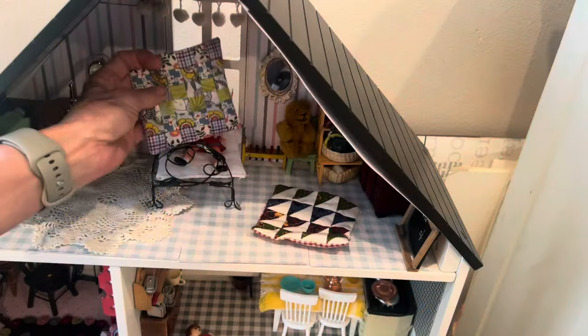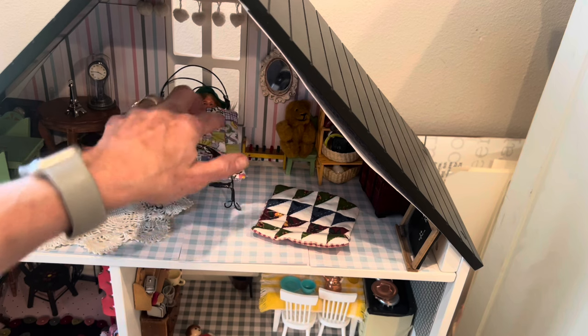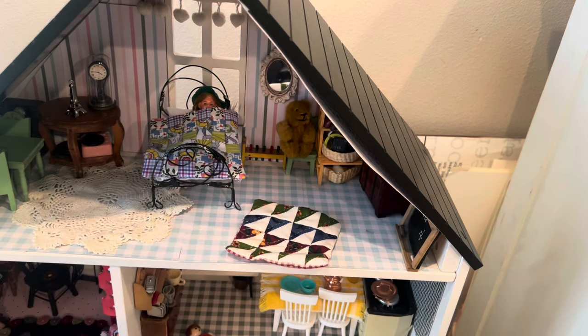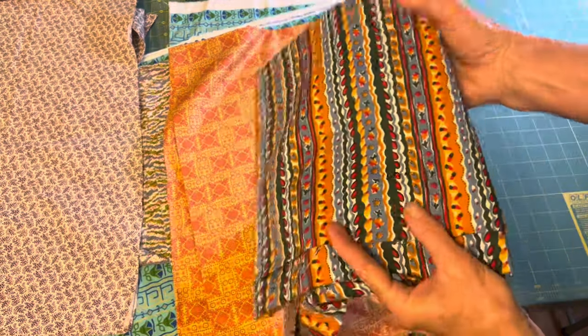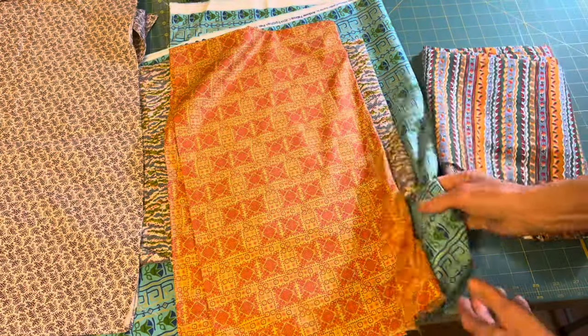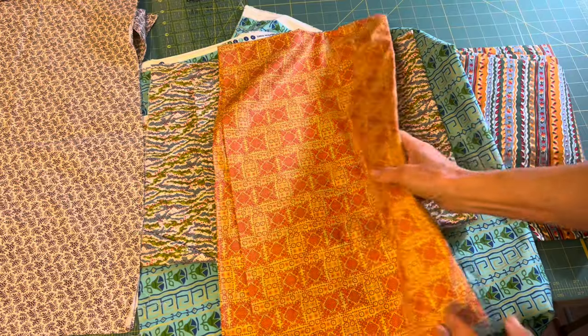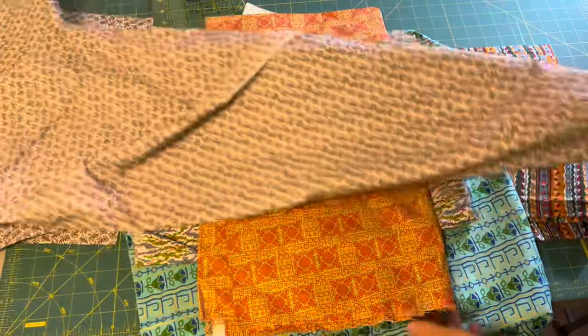Here's that tiny quilt I made in the last video for the dollhouse using those one-inch strips — super cute. I did wonder how it would be to use that same technique with two-and-a-half-inch strips, so I went to my stash and pulled out this first fabric, and that's going to inspire my color choices as I choose fabric to cut my two-and-a-half-inch strips.